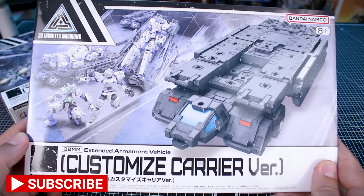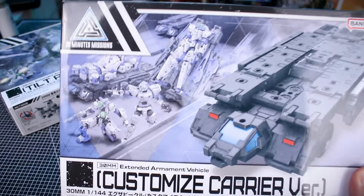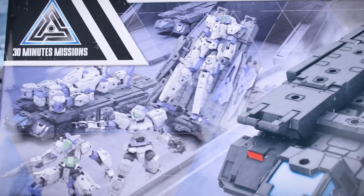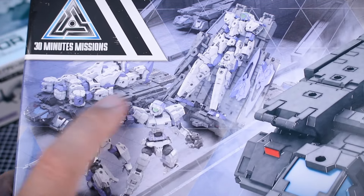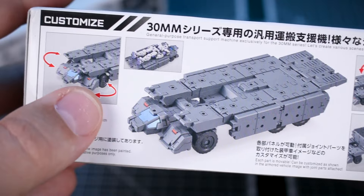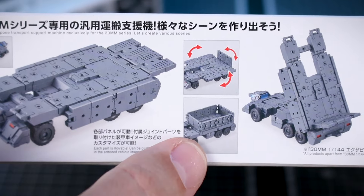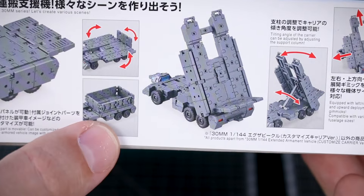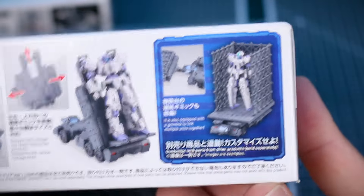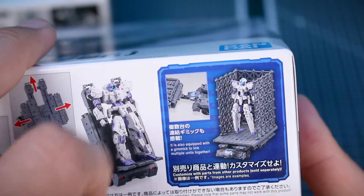The customized carrier is number 13 in the line. You can see an image of what it's going to look like. It's very similar to the transport truck from the original Gundam series, and you can use it in a very similar way. You can have your 30 Minutes Missions kit laid out on it or inclined up there. On the bottom of the box there's a little bit about the articulation — parts at the back and sides can be folded up to make sort of a box, like a truck bed.